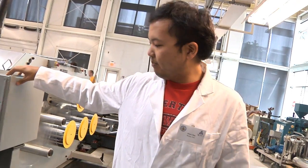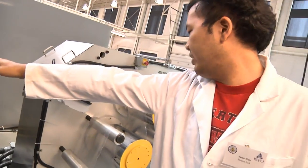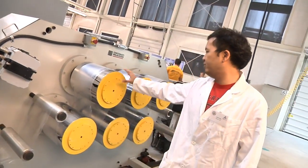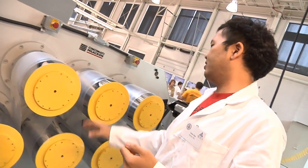This module measures the birefringence of the material. The film comes out from the first birefringence measurer and goes into these godet rolls. How fast they spin and the temperature of these rolls can be independently controlled.